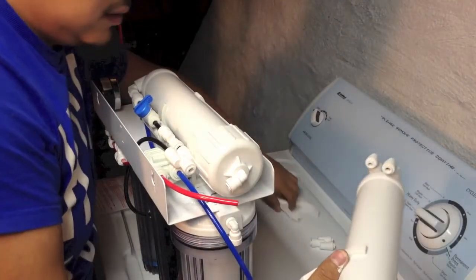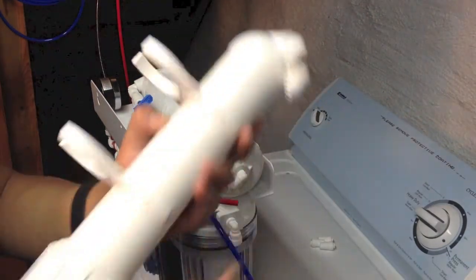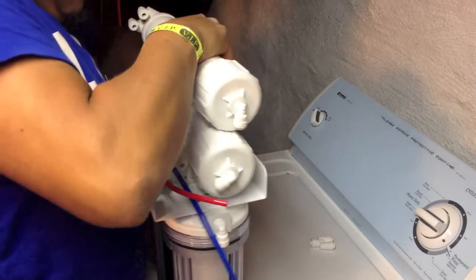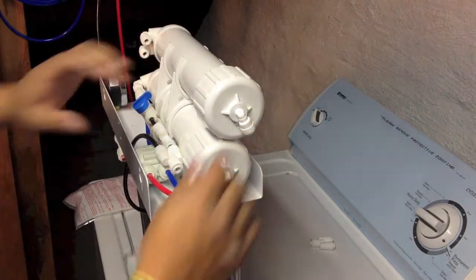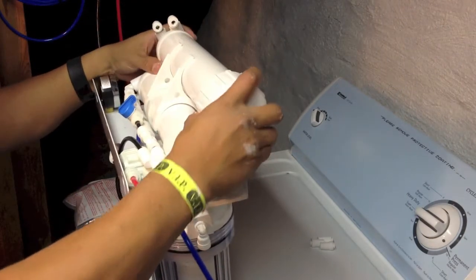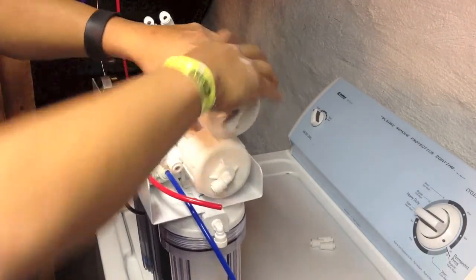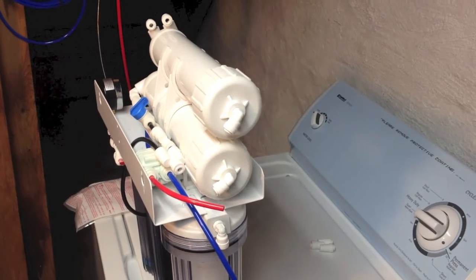The second thing we're gonna do is install the brackets. We got the brackets and we're gonna install this piece on top — watch your hands. So we have the two membranes now. We're running into a problem here because this thing should go this way so that the lines and everything match.